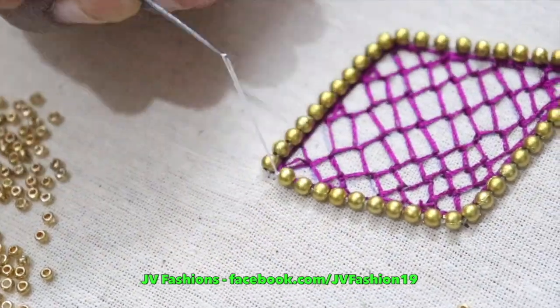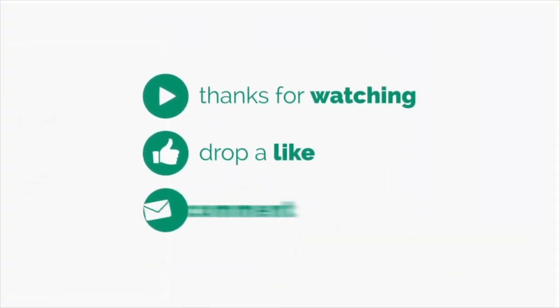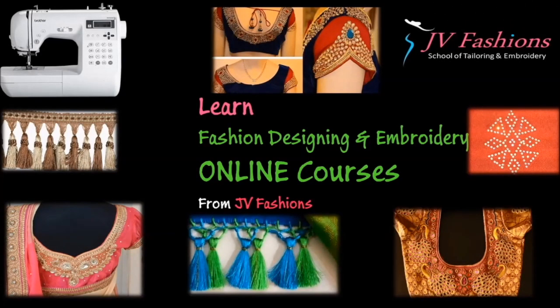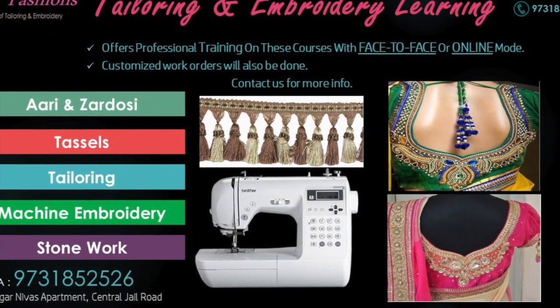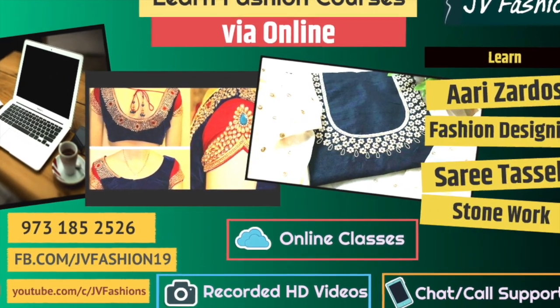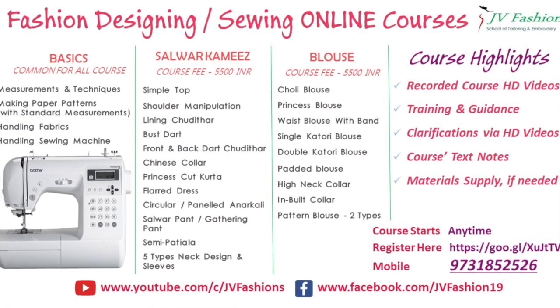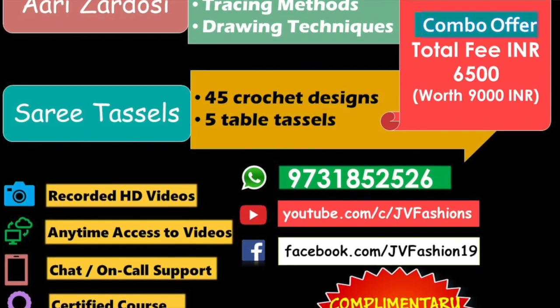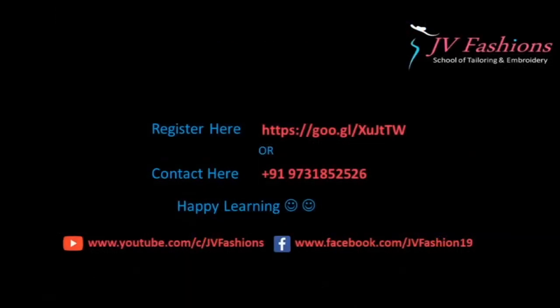Turn the thread according to the shape. The design is completed now. Stay tuned for more interesting videos, thank you, have a good day.